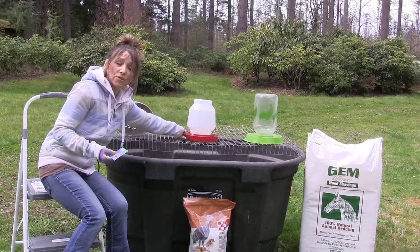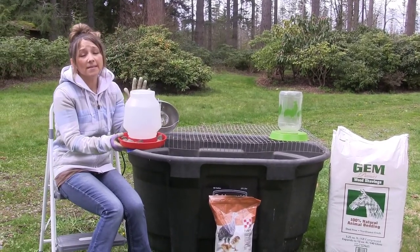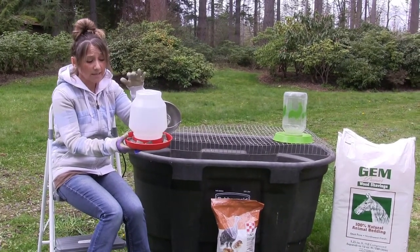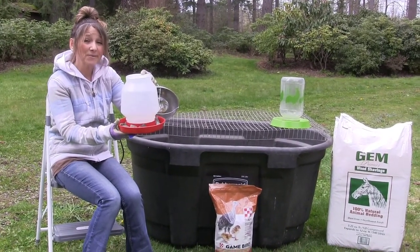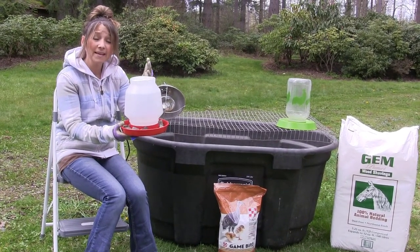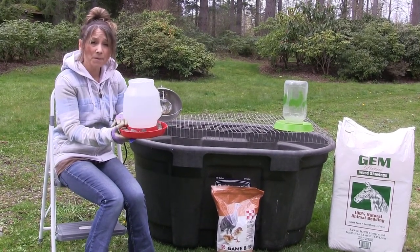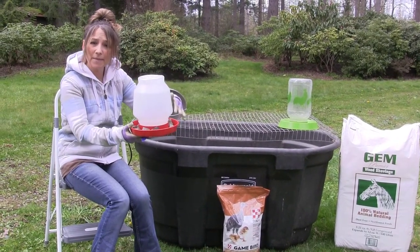Also with turkeys, when you get your water ready, they are a little bit different than chicks. I do recommend either putting marbles or cleaned rocks in the base of your water. If not, turkeys are kind of crazy when it comes to water — they'll actually get in there, dunk their heads a little too far, and can actually drown or get themselves super wet and chilled. So pick up some marbles or just some simple rocks, clean them up real good, and get them in the base.